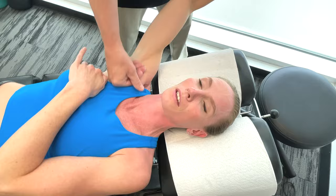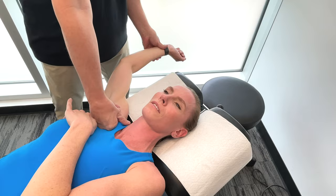If you're having a problem, a restriction, or a muscle imbalance in this area, it's definitely going to decrease your power. It's also going to alter your technique.